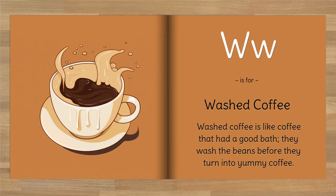W is for washed coffee. Washed coffee is like coffee that had a good bath — they wash the beans before they turn into yummy coffee.